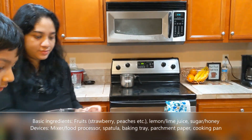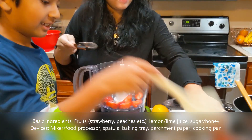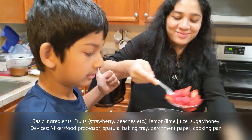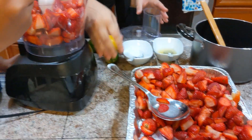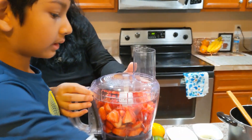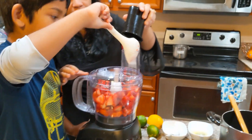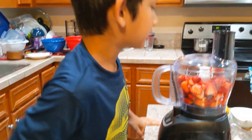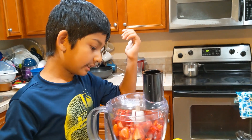We'll be starting off with these strawberries. She's helping me with this. We'll do it in batches, but we can fit more in there. I forgot to say that we're starting off with strawberry fruit roll. Now I'm going to mix this.